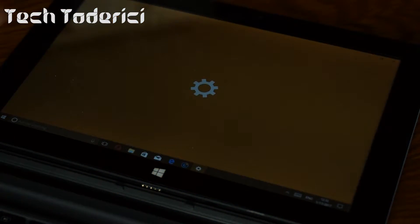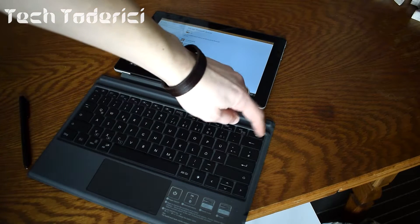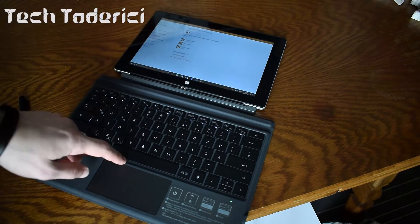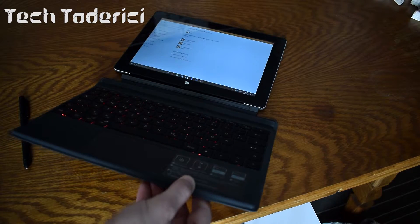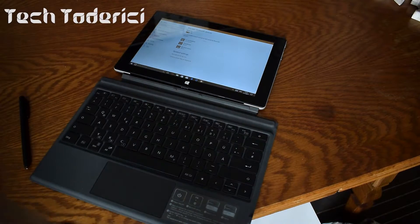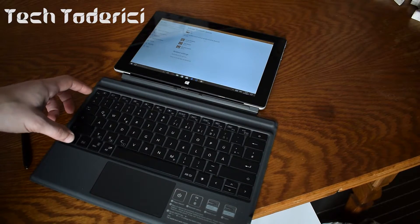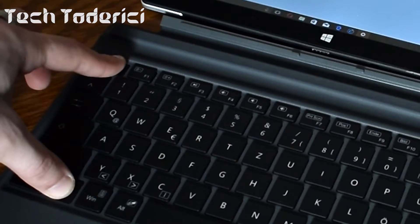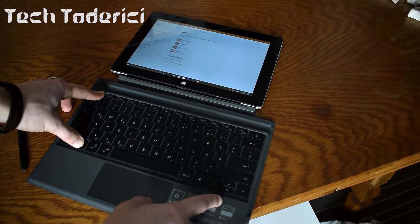Let's go into the tablet's Bluetooth settings — my Bluetooth is already on. This is a Windows 10 tablet, but it can also work with Android or even smartphones. On the keyboard, just press and hold the power button for a bit and it should power on. There's a backlight but you can't really see it well in daylight — you can barely see it — but during the night it lights up very well.